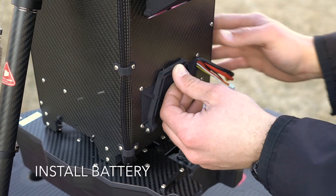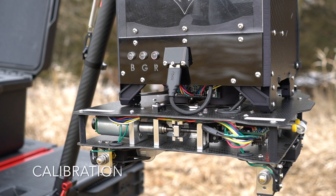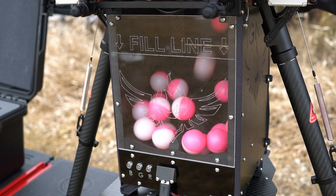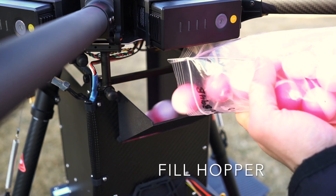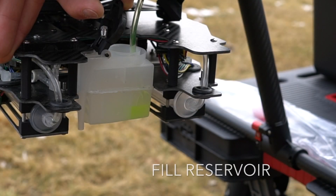Install the battery, then connect the power lead and Ignis will begin its calibration and safety checks. Fill the hopper with ignition spheres, fill the reservoir with antifreeze, and Ignis is ready to fly.